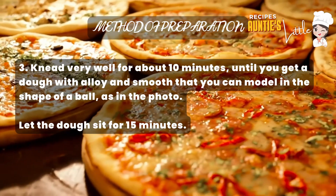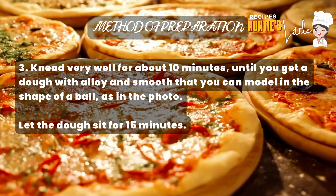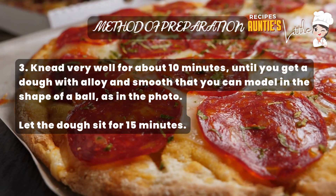Step 3: Knead very well for about 10 minutes until you get a cohesive and smooth dough that you can shape into a ball, as in the photo. Then let the dough rest for 15 minutes.